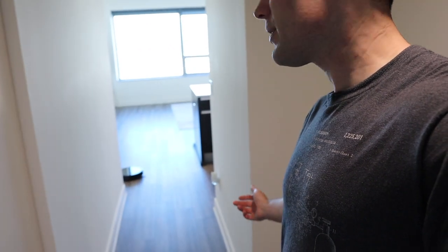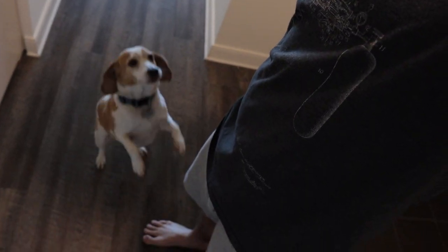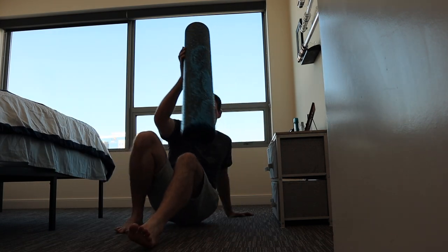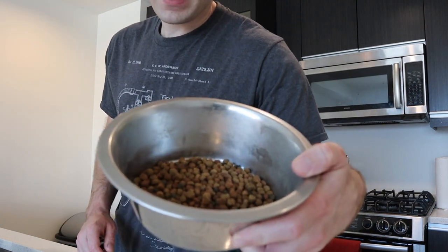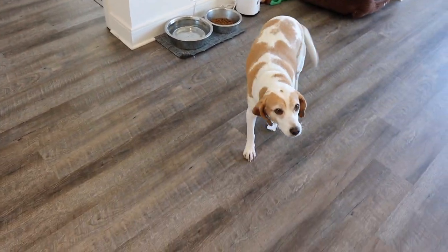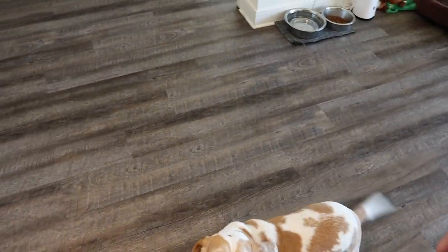Now that we've gotten ourselves taken care of, we've got to take care of Scout. Hey Scout, come here boy — you want to go outside? You want to go outside? All right, I'll get you a treat.